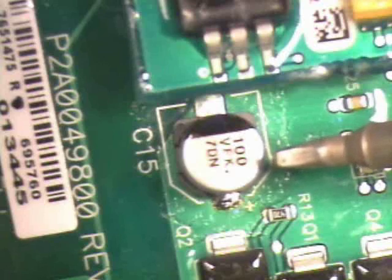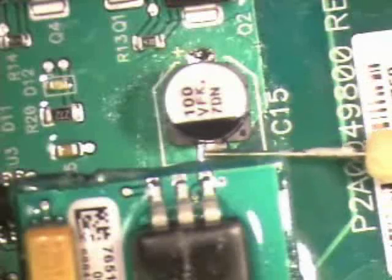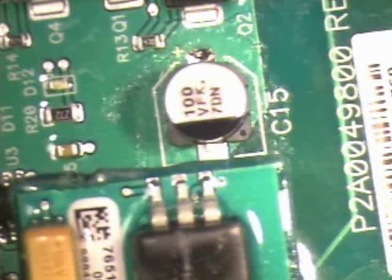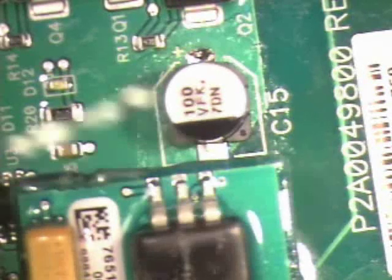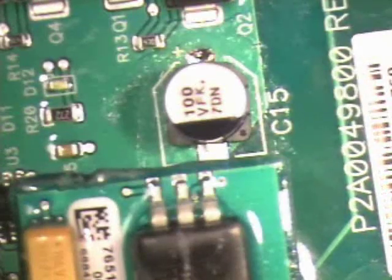The tip to be used is a small chisel tip. Rotate the board into position and apply flux on the second lead of capacitor C15. Using solder wire and a small chisel tip, solder the second lead in place.